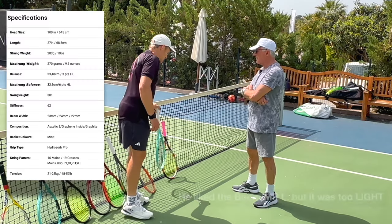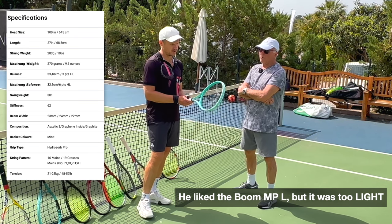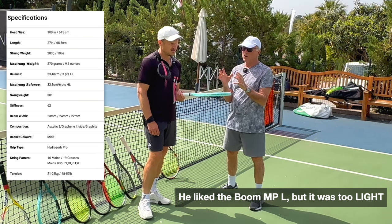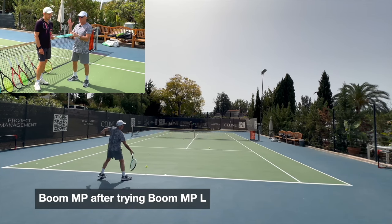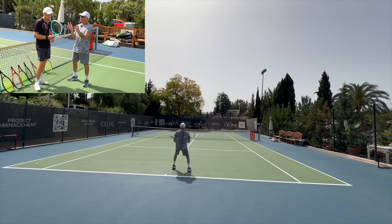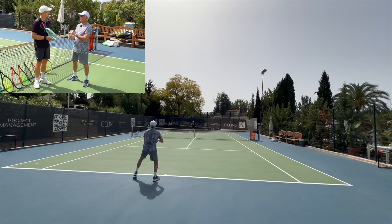This one you liked quite a lot, right? This is the Boom MP Lite — so what did you think was nice about it? I thought it was nice and light and easy to hit, but there wasn't a lot of control. The racket was fine, balanced, but I didn't feel the ball coming off the strings enough, didn't hold the ball in the strings enough, so I found it a little bit awkward and not as balanced.